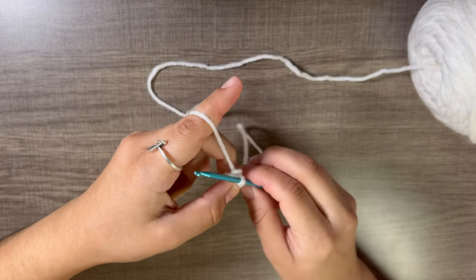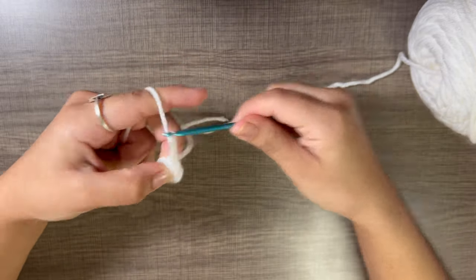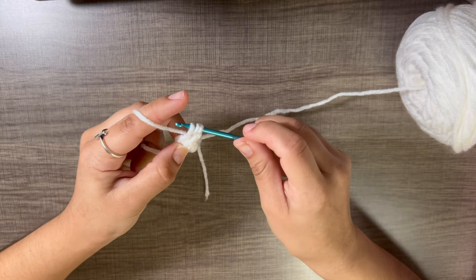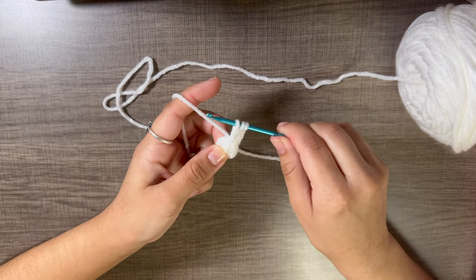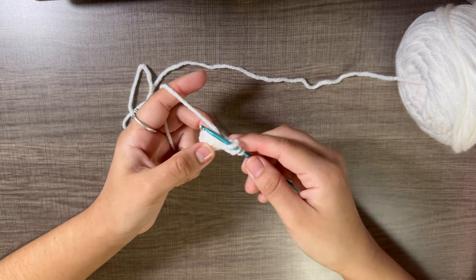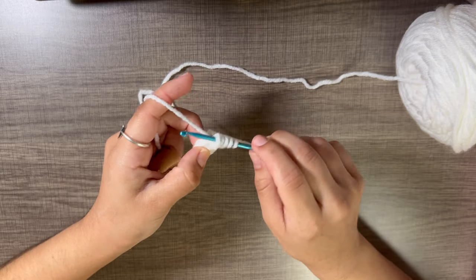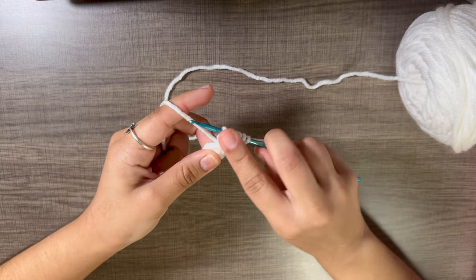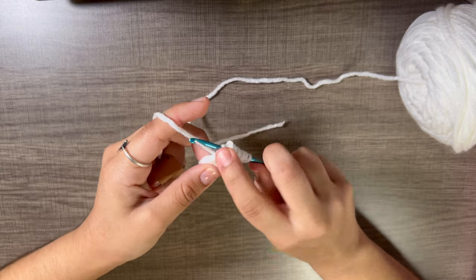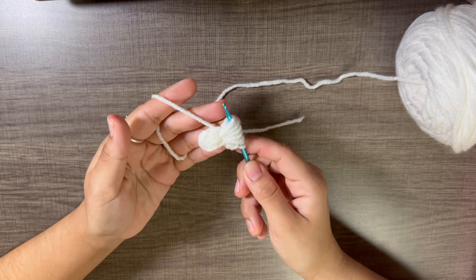Drop the beginning piece of yarn and work with only the working yarn attached to the skein. Chain three — one, two, three — then going into the same stitch: yarn over, go into it, pull up a loop so you have three loops on the hook. Keep this loose. We want to do this ten times total. Just yarn over, go into the same stitch, pull up the yarn loosely. It gets a bit difficult as more loops accumulate, so don't forget to keep pulling up to keep them loose.